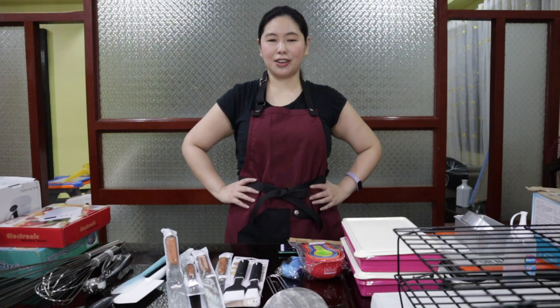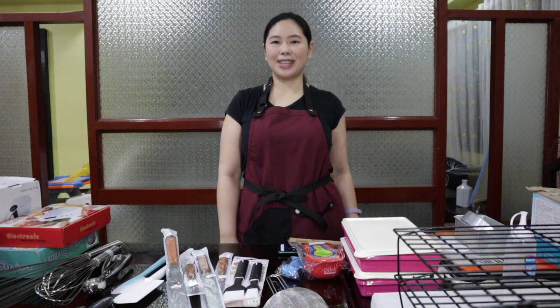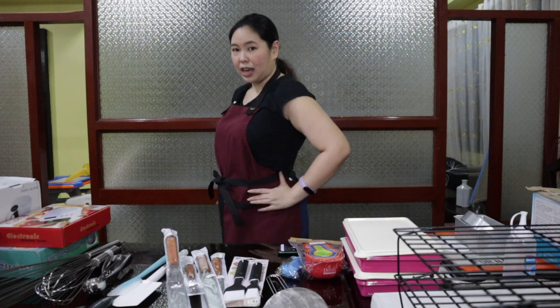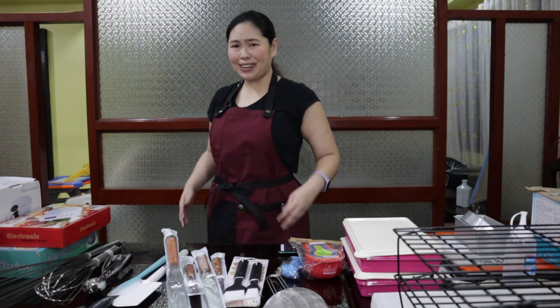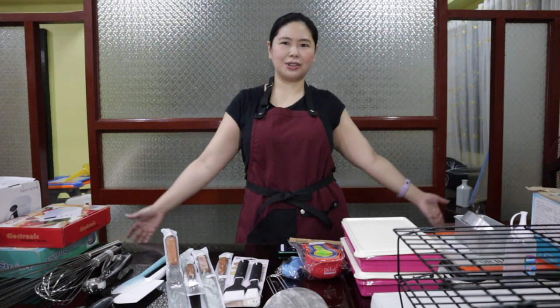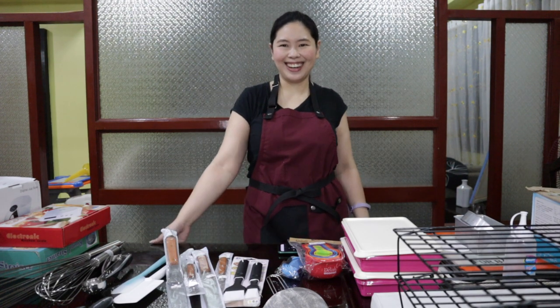Welcome back to Baking 101 on Cucina Maria. I'm Rhea Jose, and this is episode 1 of Baking 101 at Cucina Maria on Jossalife TV.